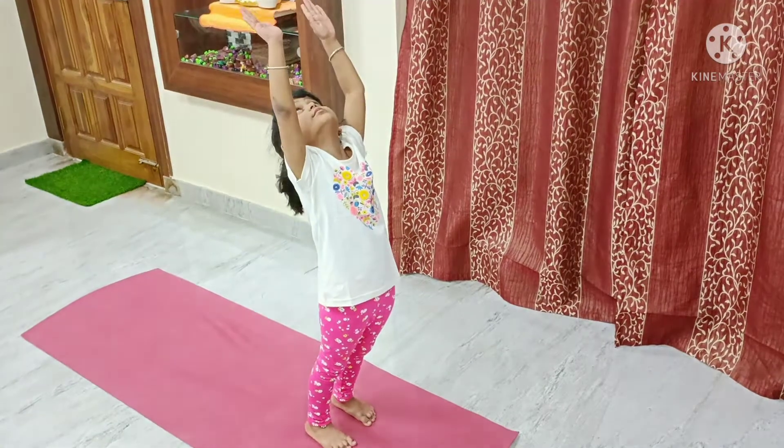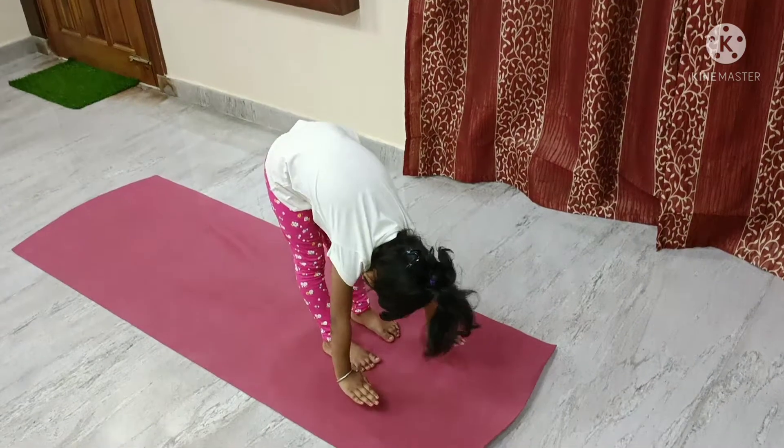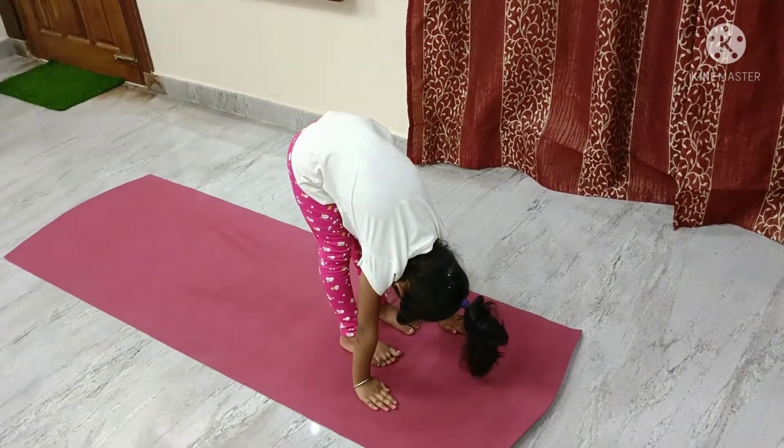Raise your hands up and stretch back. Exhale. Bend forward. Drop your head and relax your neck.